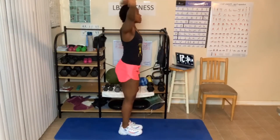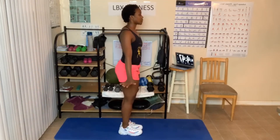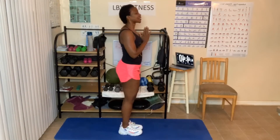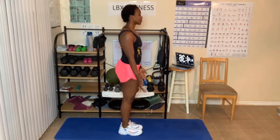Three breaths. Arms up. Hands come down in front into prayer. Hands to the side. We're going to start our series. Hands up.